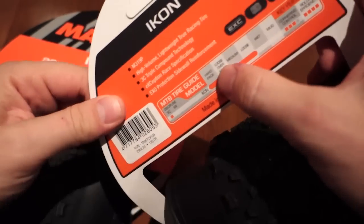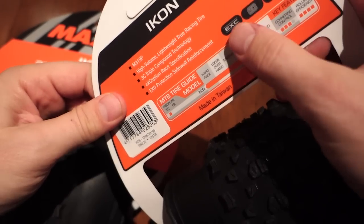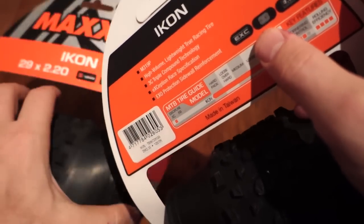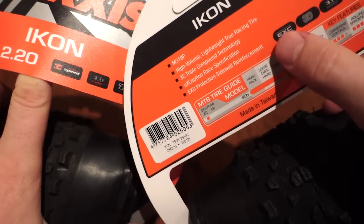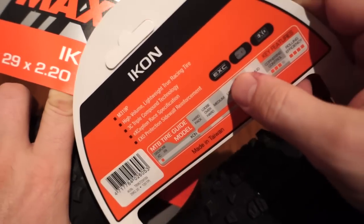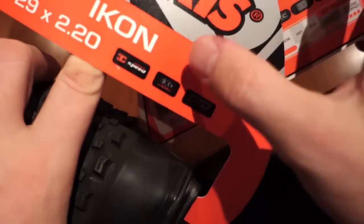These are for hard pack, loose over hard, medium and loose. Both of these are made with triple compound — that's what the 3C is about. EXO refers to the reinforced sidewalls.